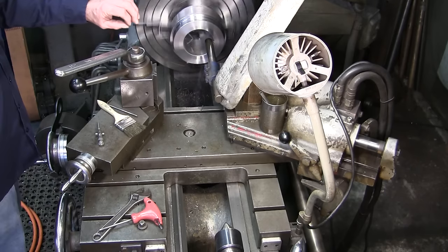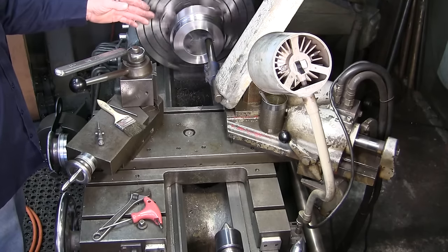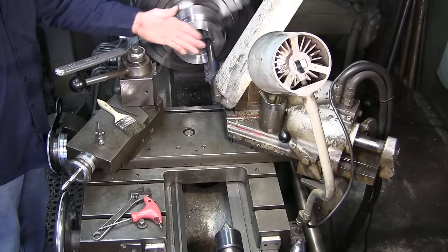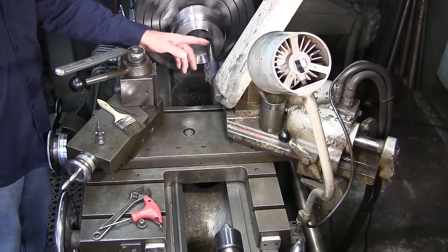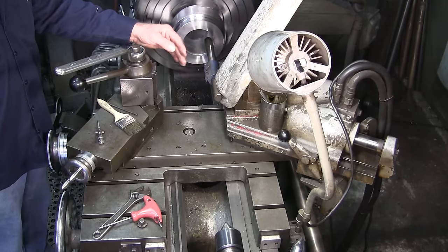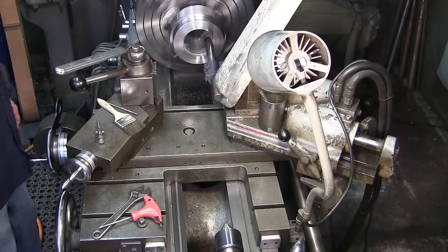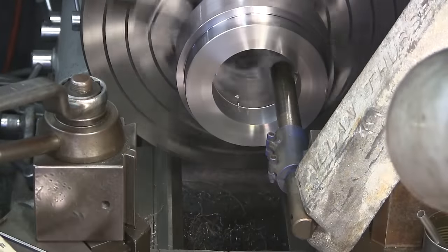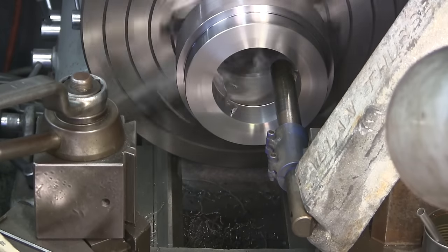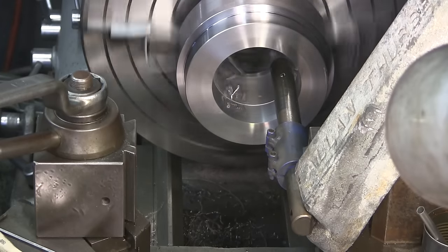We bored almost all of this out to just slightly under the minor diameter of the taper, so we didn't have a whole lot of material to move. It would be nice to have a bigger bar for this setup, but I don't get into too many large bores. This is the largest bar in my set for doing propeller bores — I do up to two inch propeller bore — and it fits the bore size as large as you can get away with at the minor diameter.